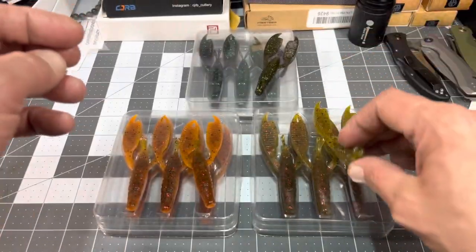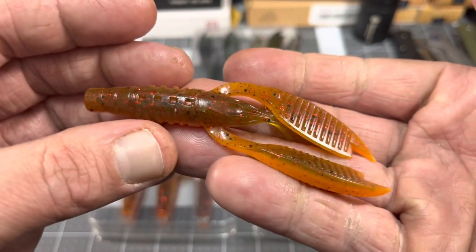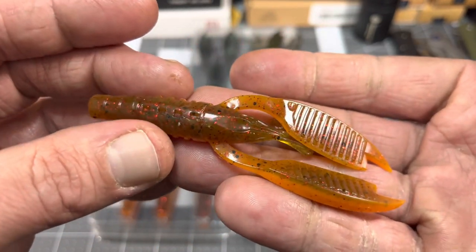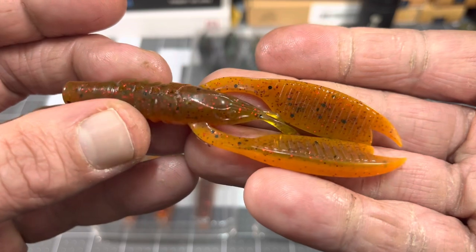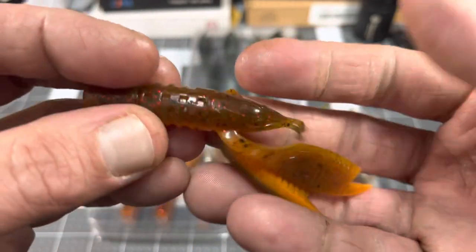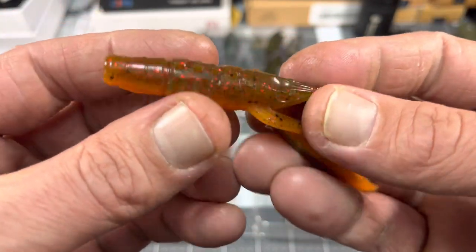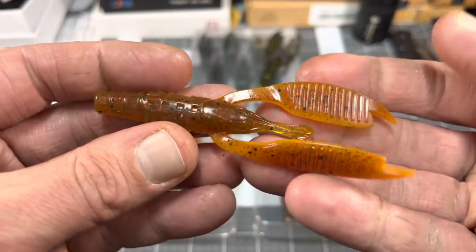This is their moldy orange color. It's got some red flake in there, bright orange belly, some black flake in there also, a little bit of a darker top.